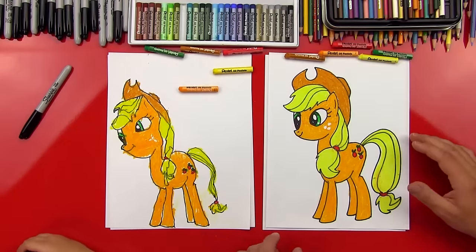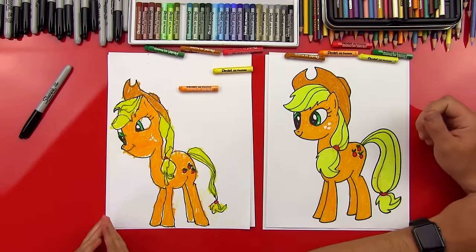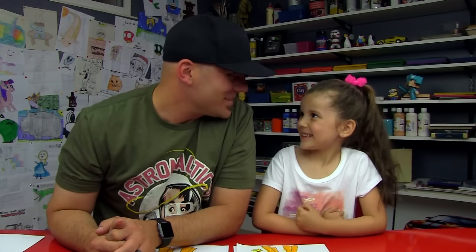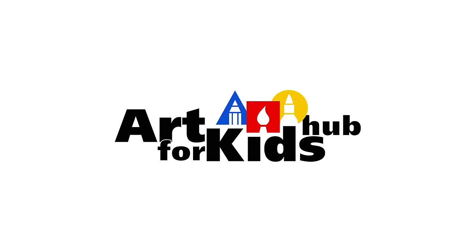Hadz, we did it — we finished Applejack! Give me five. You did such a good job. Did you have fun? Remember, that is the most important thing when you're drawing — always have fun. When you're doing any art, make sure you're having fun. And don't get frustrated — if your drawing doesn't turn out exactly how you wanted it to, just practice. I promise the second time you draw, it always turns out better than the first time. Should we say goodbye to our friends? See you later, friends — goodbye!